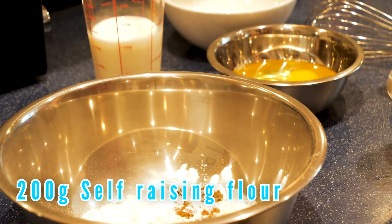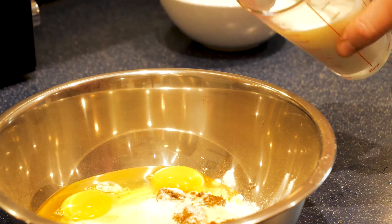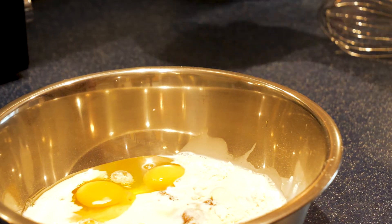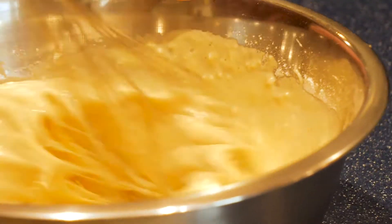Let's get on to the banoffee pie pancakes. These ones are going to be even better — so damn good. Into 200 grams of flour, throw in one tablespoon of dark brown sugar, along with one teaspoon of baking powder, followed by three eggs and 200 millilitres of whole milk, and an additional 25 grams of melted butter. Whisk that all together until it is nice and silky smooth.